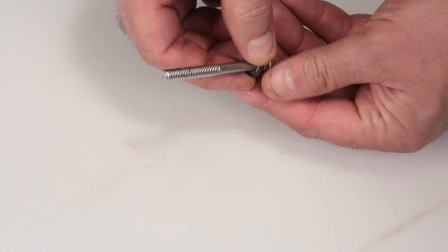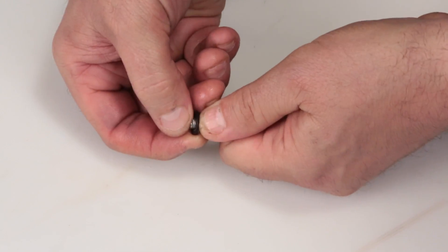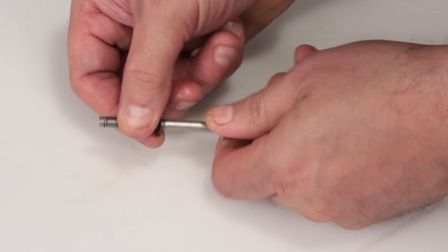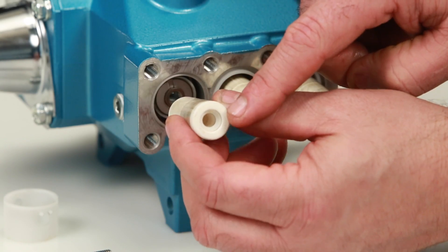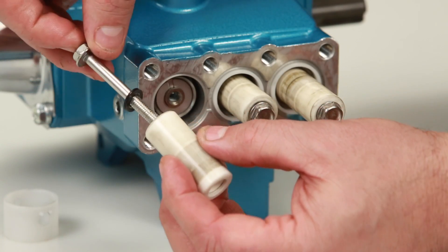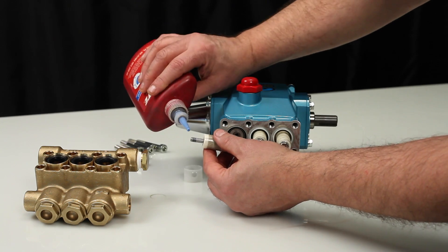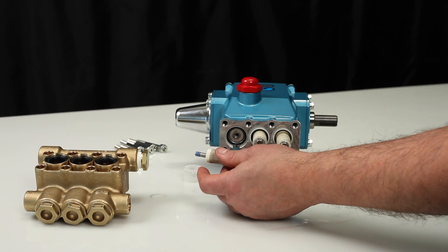Change the plunger retainer gasket included in the seal kit. After replacing the gasket, insert the plunger retainer into the plunger. Before reinstalling, note that the plunger has a step on one side — this is the side that goes towards the pump's crankcase. Before installing the plunger assembly, apply thread sealant on the end of the plunger rod.